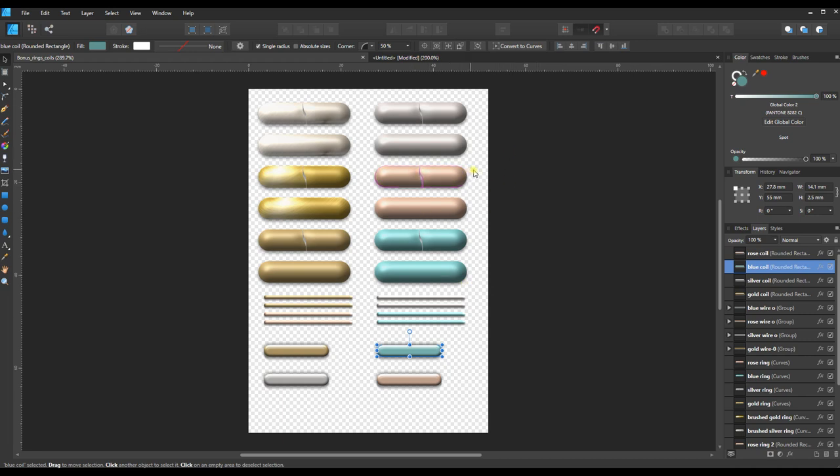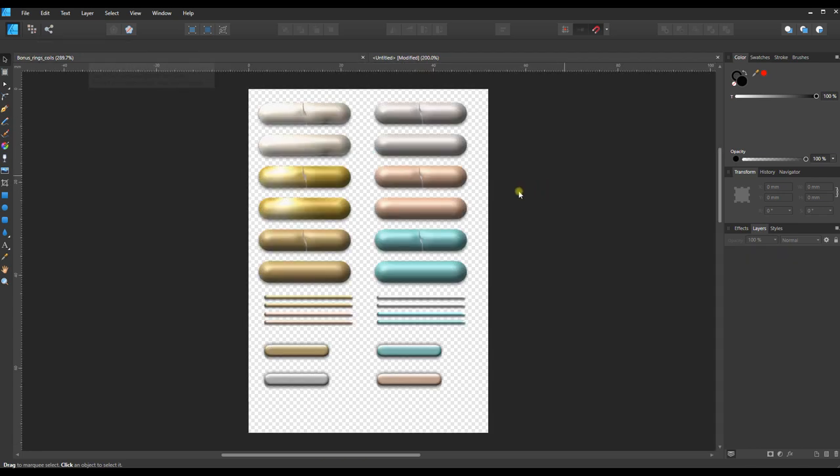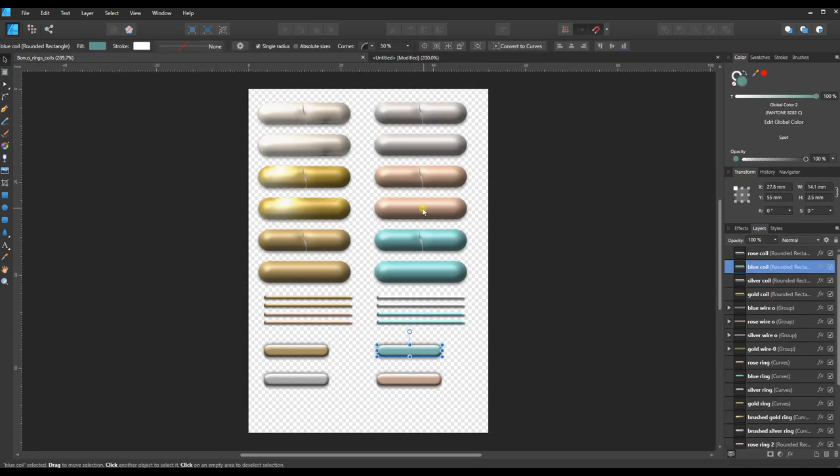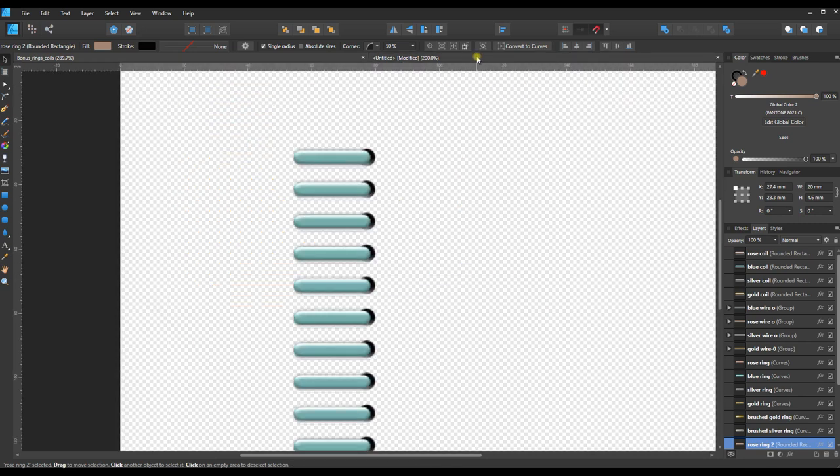Now let's take a quick look at creating some binder rings. These are simple binder rings — they don't have the little tabs at the end to clip open, but they look pretty good for a digital planner. I'll grab the rose-colored element and use it to create the center spine, so let's copy it and move it into our new document.